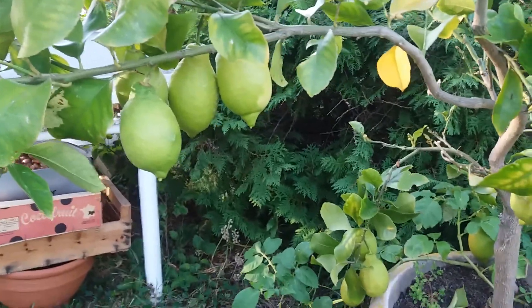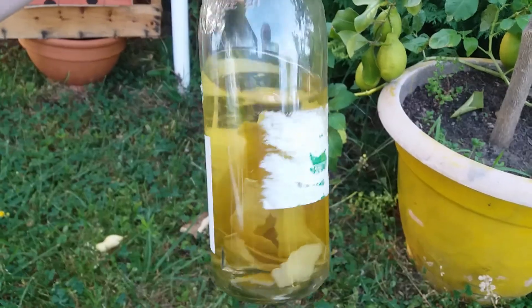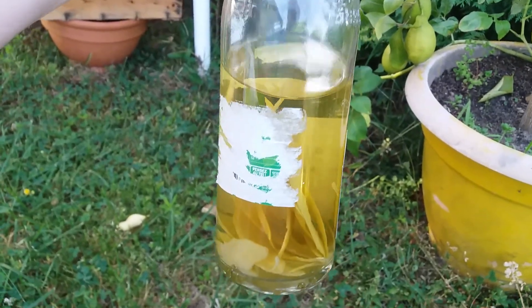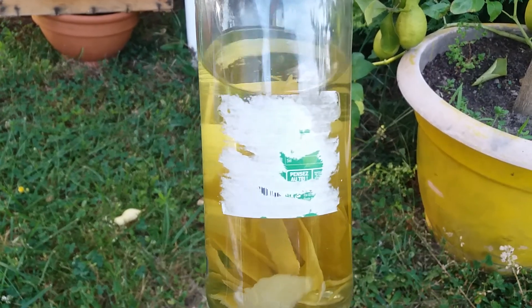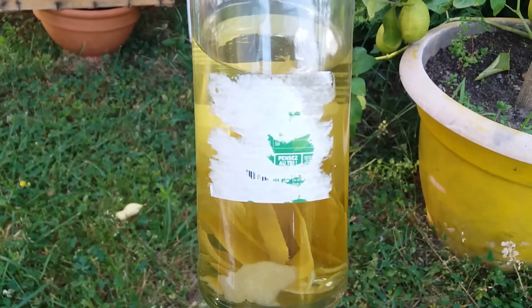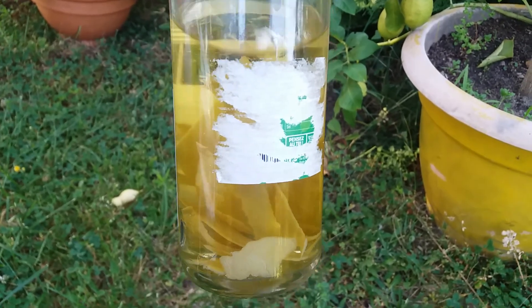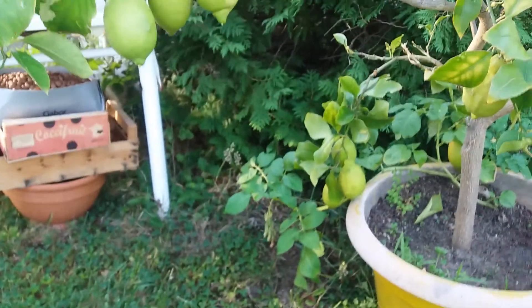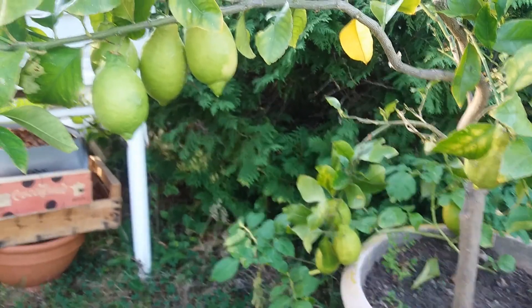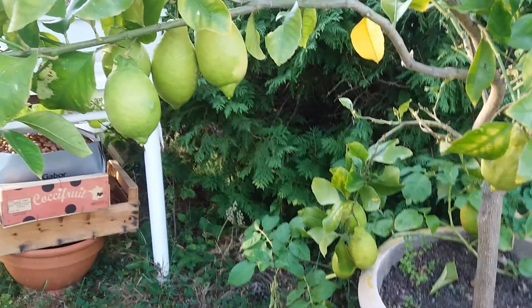Just want to say also: with the peel of the lemon, of course I eat the interior of the lemon, but with the peel you can make some alcohol — the name is limoncello. It's quite famous in the south of Italy and a little bit in the south-east of France. You just put the peel with a knife and put it in alcohol — it's quite good.